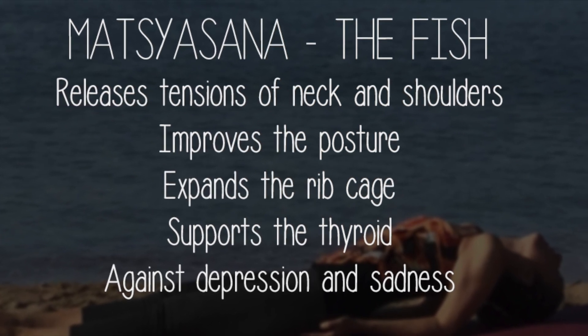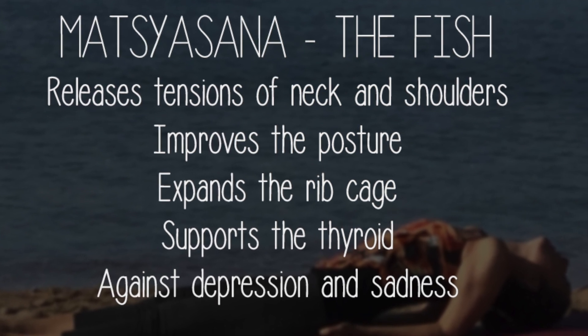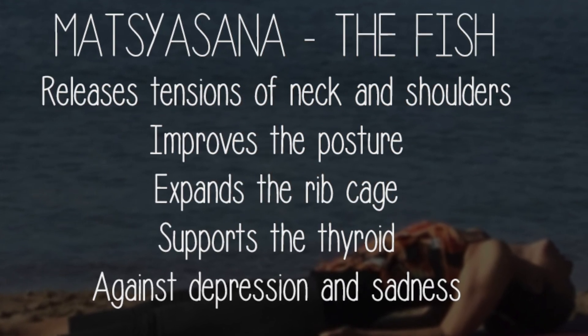The breath becomes deeper. The fish pose plays a role in improving the functionality of the thyroid, and helps remove sadness, fears, and depression, by giving energy.